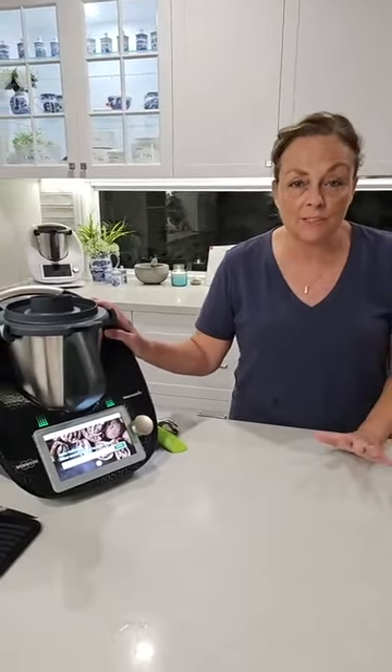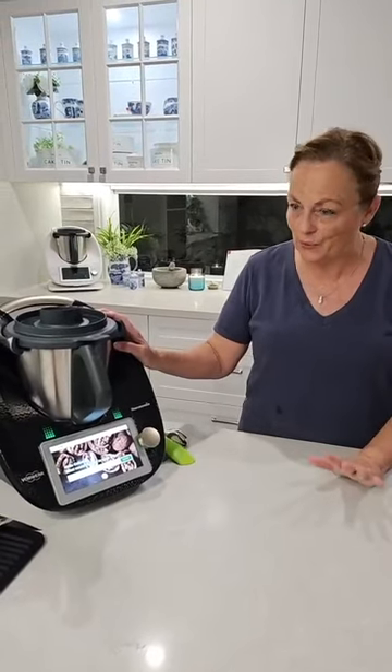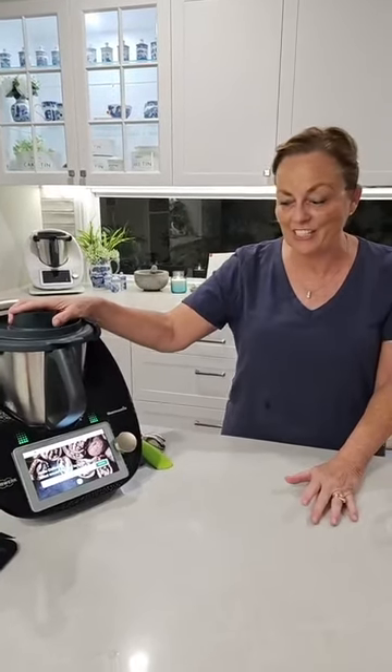Hi, hi everyone. Welcome to Colette's Thermikitchen. My name is Colette Matriga. I'm a Thermomix consultant here in Australia with customers in all states and territories. Now, if you're thinking of getting one of these wonderful machines in your kitchen, please reach out. I'd love to support you, help you get it in the kitchen, help you order one, and then look after you in the years to come when you start having fun with this great machine.